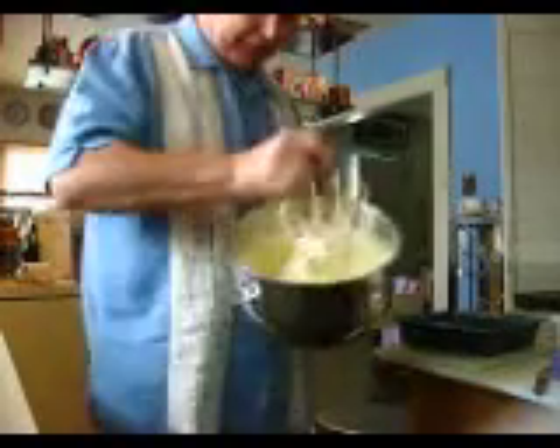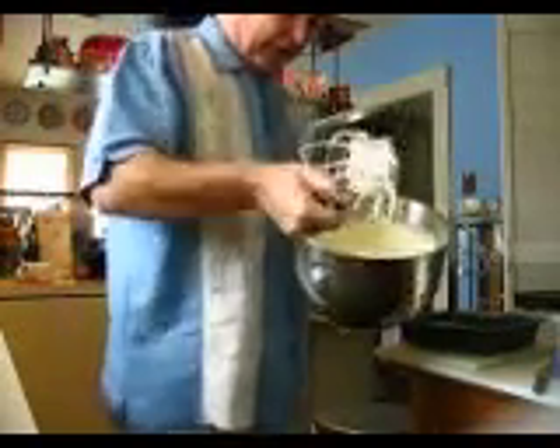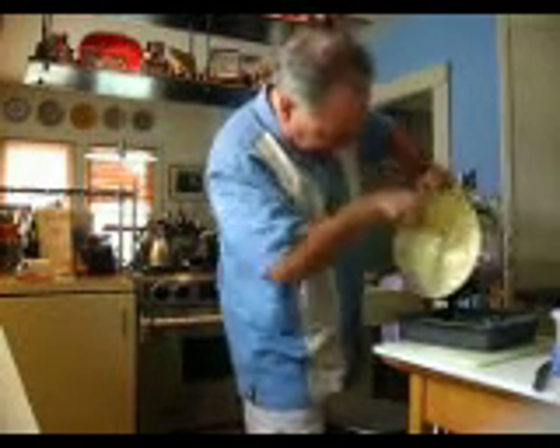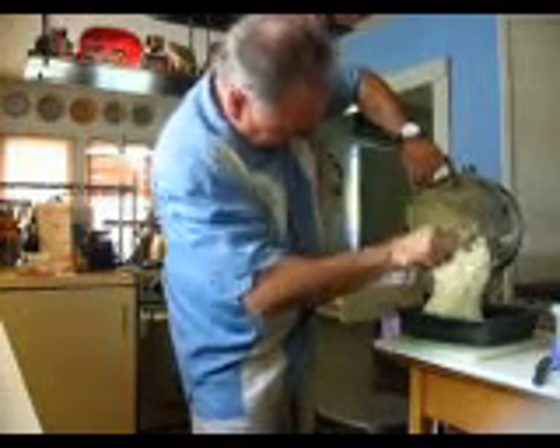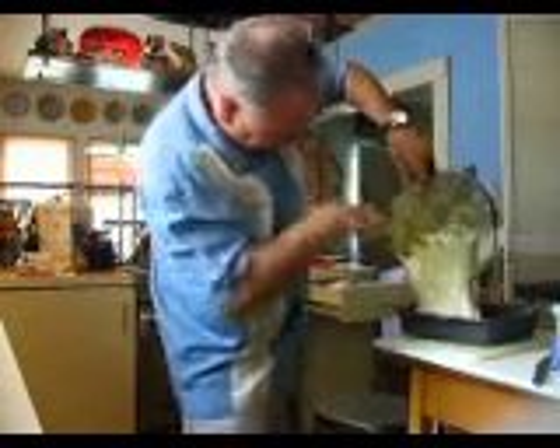We're right at 12 minutes now. Here's where you need to wash your hands and get the water tap running for the spatula, because the best way I've found to get this stuff out is doing a combination of using your hands and a spatula. You get the spatula wet and then quickly start scraping along the edges like this, because right now this stuff is very, very sticky.